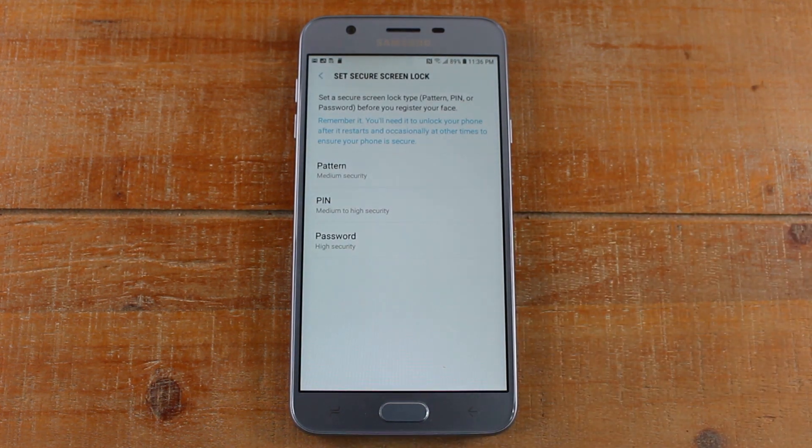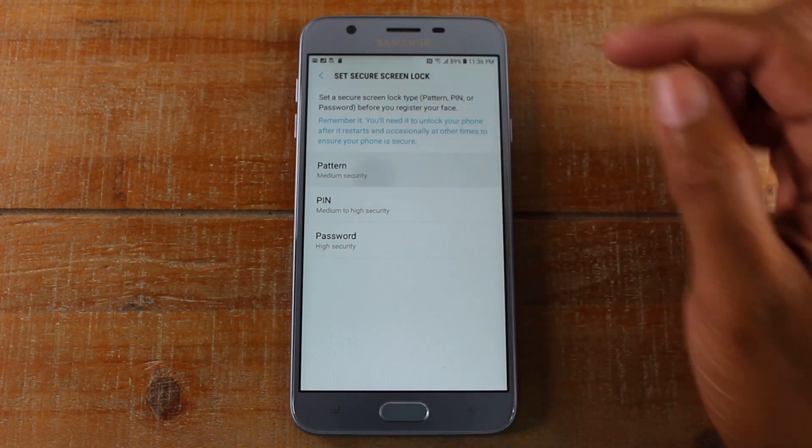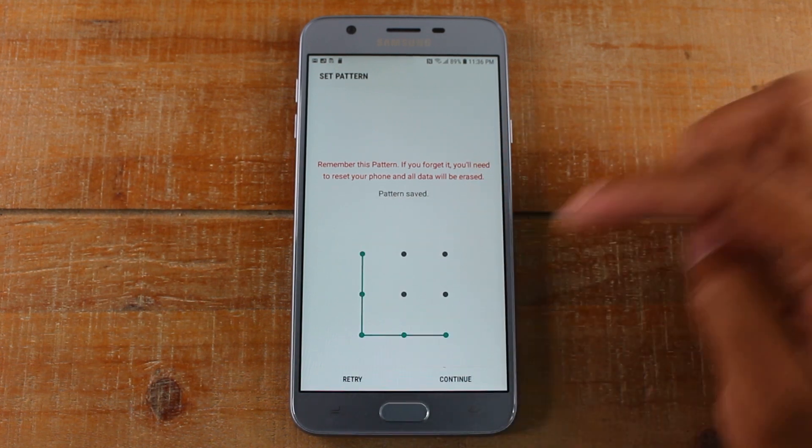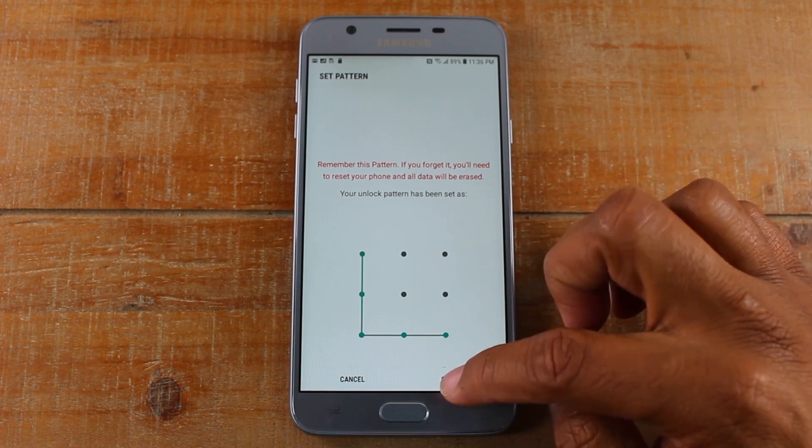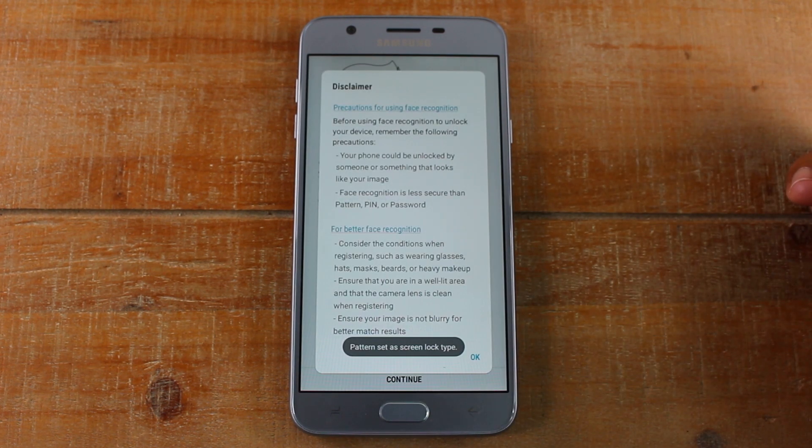Now, the first thing it'll ask you to do is to set up a secure screen lock. So if for whatever reason the facial recognition is not working, you can always default to a pattern, a pin, or a password. We're going to just do a pattern here — something really easy, an L. All right, there we go. So we have our pattern set up.